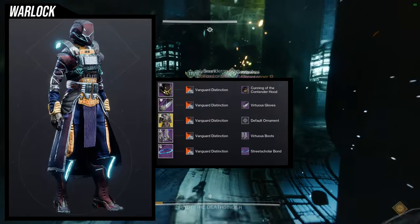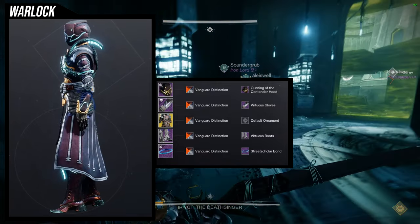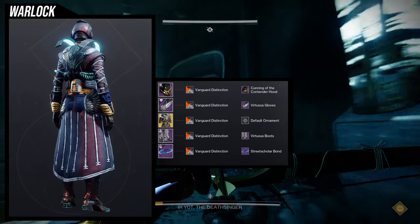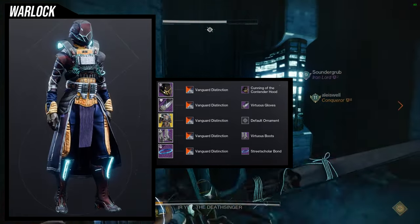As for the next set, we're going to be using the Virtuous Boots — a piece that I use almost obsessively. To the point where I have to remind myself not to use it as much, because I think they're amazing boots. This set, surprisingly, is really, really dope. For the exotic, we're going to be using Mantle of Battle Harmony.